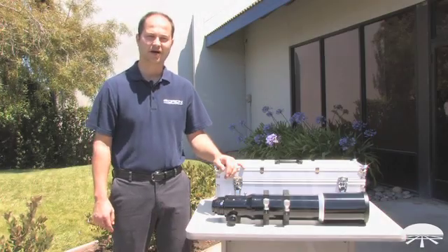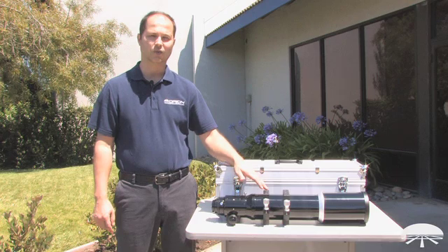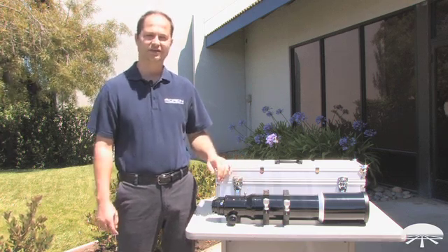Hi everyone, I'm Ken with Orion Telescopes and Binoculars, and this is the Orion EON 110mm Apochromatic F6 Refractor Telescope.